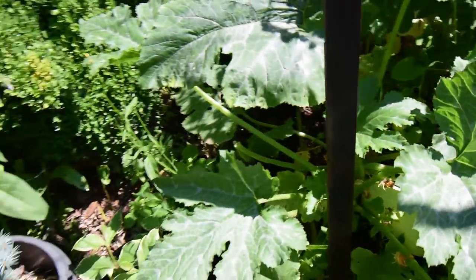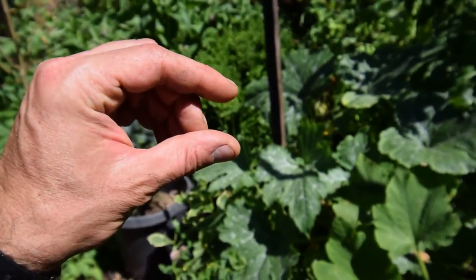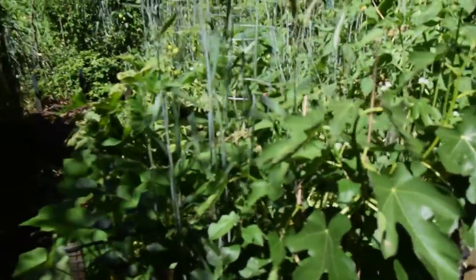Looks like we're going to have some barbecued gray griller patties. Basically just take those and slice them about three-quarters of an inch thick, then put some blackened seasoning on there. That stuff's really good.